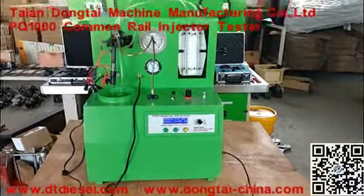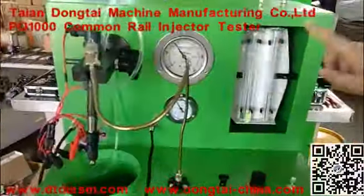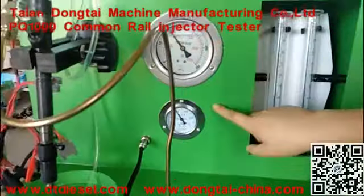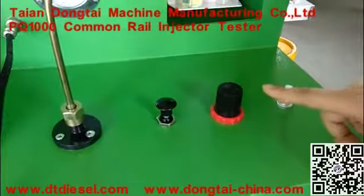Now we will show the operation and the details of our PQ-1000 Comreo injector tester. This is the oil pressure meter, the air pressure meter, the air switch, and the pressure regulator.